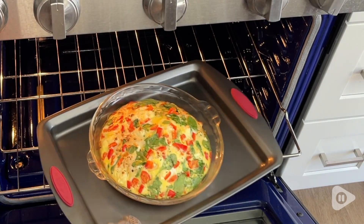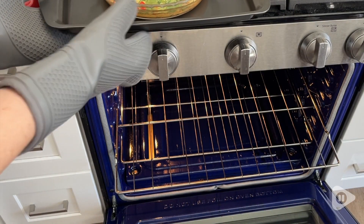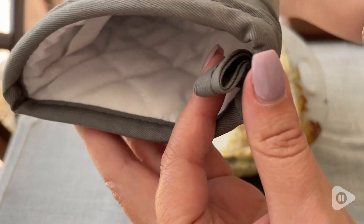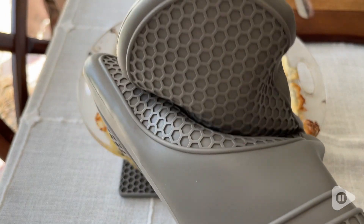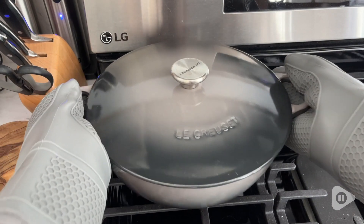The Oven Mitt Set has a silicone outside for protection and a nice material inside for my hands. There are grooves on the outside which help to get a nice good grip on whatever I'm picking up and holding.